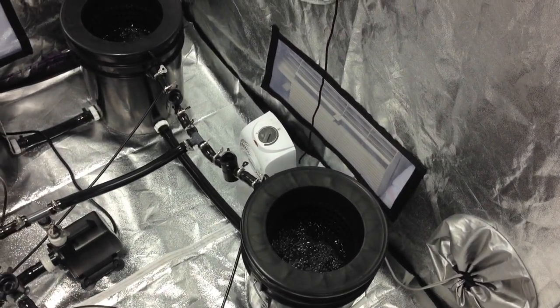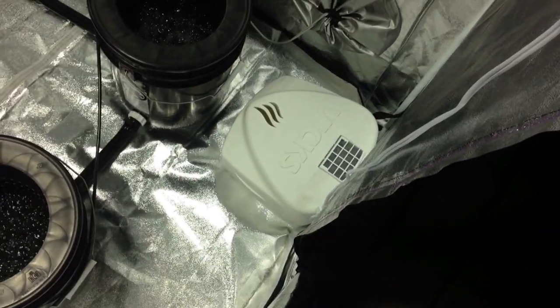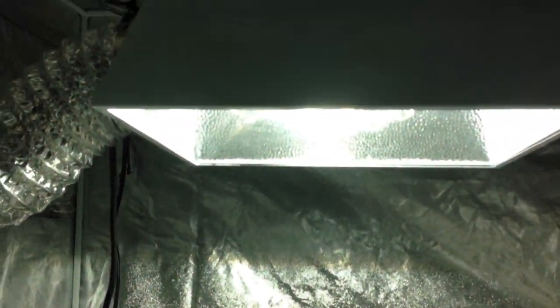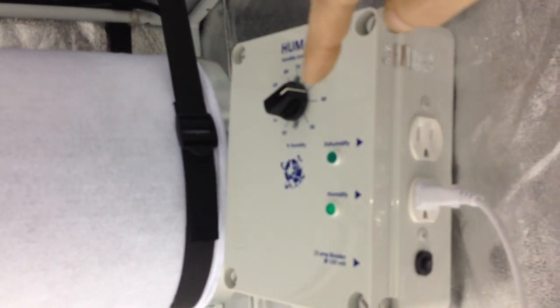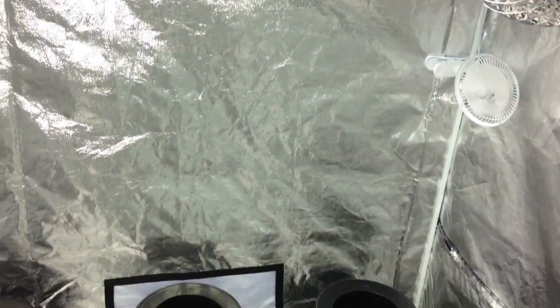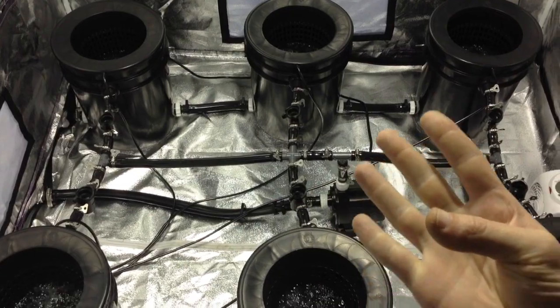We've got a little heater in there. When temperatures get too hot, the Inkbird controller thermometer hanging in the back throws on the heater or the AC. We have a humidifier and I'm waiting on a dehumidifier that will sit over here. We've got our carbon filter that goes into the lamp hood and back out. And we've got a humidity controller so we can set the range we want for humidity in here and it will flip between the two, making sure we have perfect humidity. So we have perfect water temperature, perfect pH, perfect air temps, and perfect humidity levels.